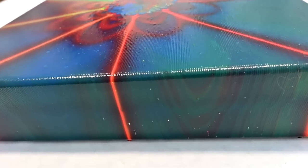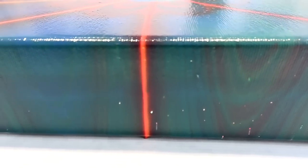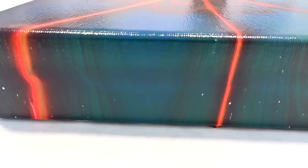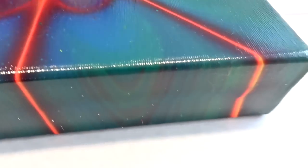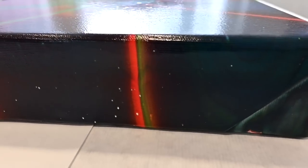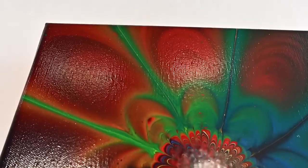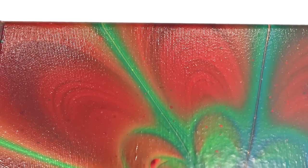I want to apologize that my camera from above didn't work, but I want to show you this anyway. It's just amazing on the sides — I did get some rings here, you see.